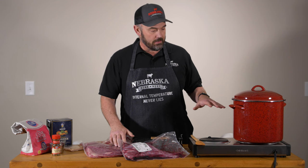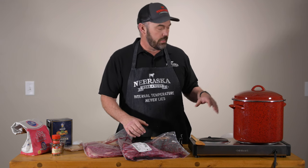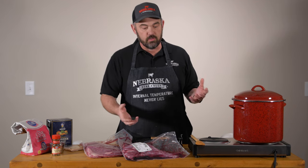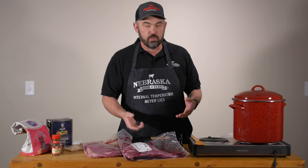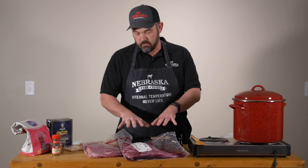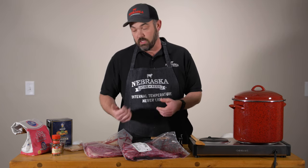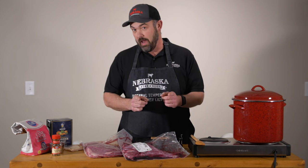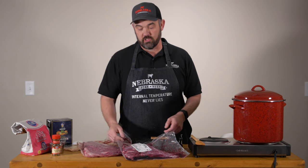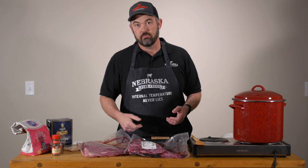We're going to be doing two and a half quarts of water and two and a half quarts of ice, so we end up with probably a little more than a gallon total. Just keep in mind that we're doing about twice the meat you would normally do, so if you cut the recipe in half it'll be perfect for a simple brisket or about five pounds of other beef.